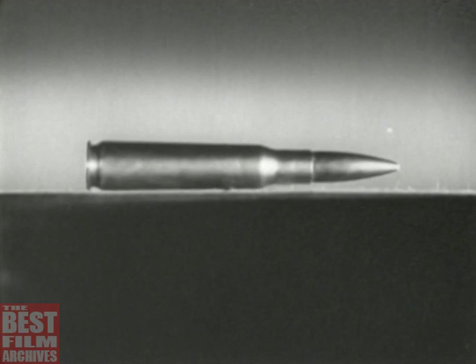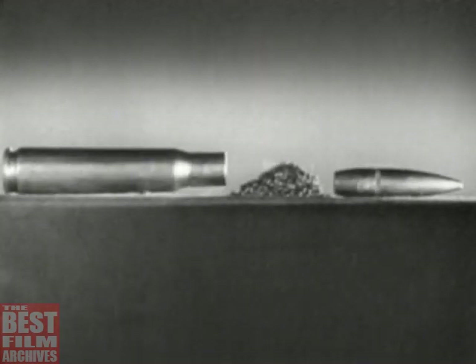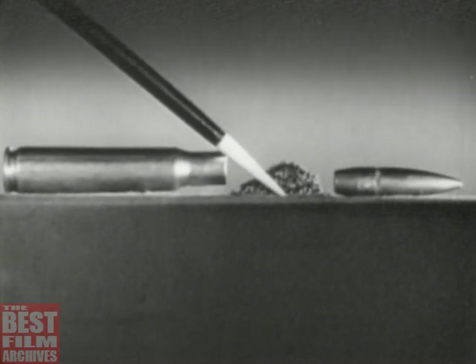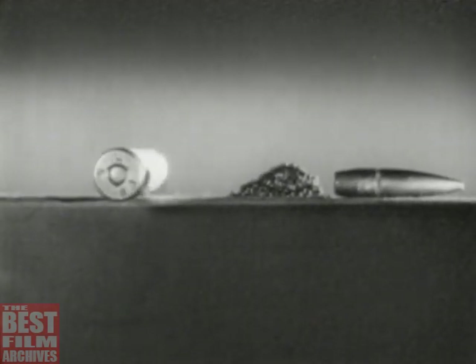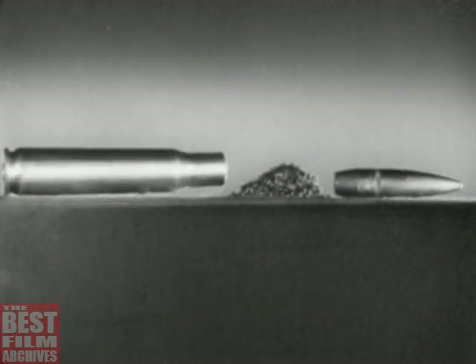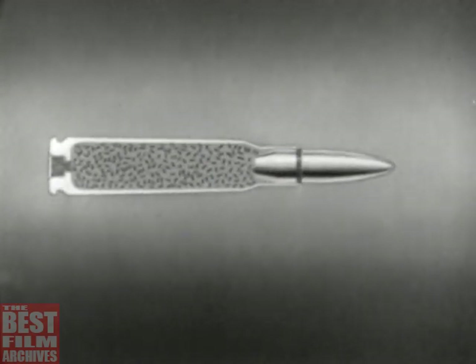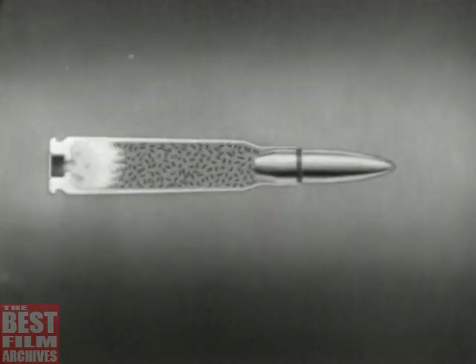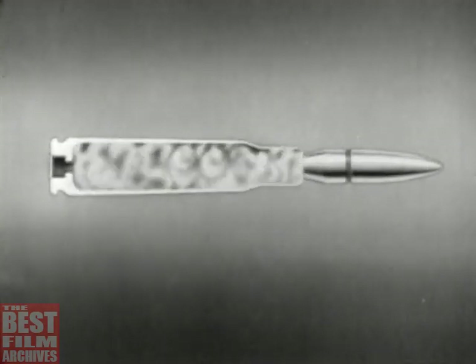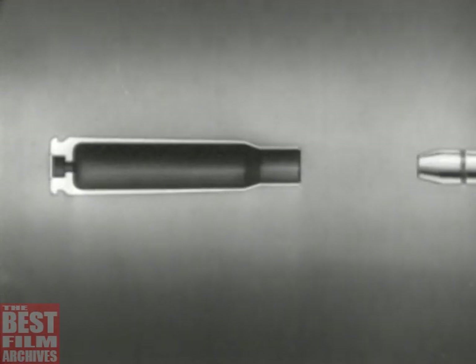This is a cartridge, the type of ammunition used in most small arms. It consists of a metal case, a bullet, a powder charge to drive the bullet, and a primer in the base to start the powder burning. A sharp tap with a pointed instrument will explode the primer, ignite the powder charge, and drive out the bullet. To control this powerful explosion and direct the bullet toward a target is the purpose of all small arms weapons.